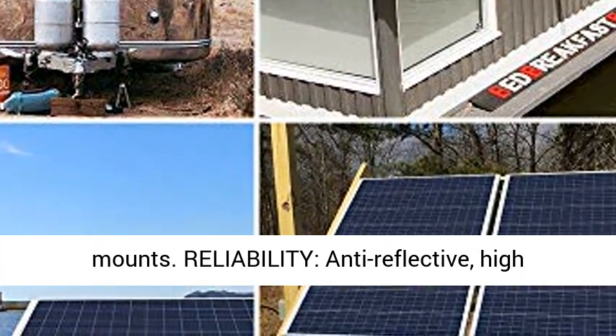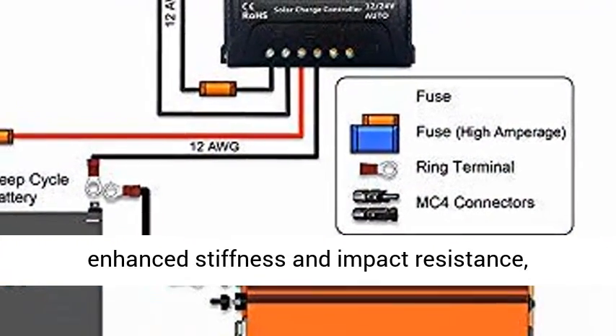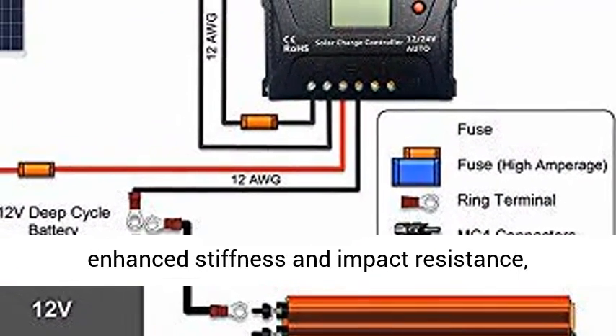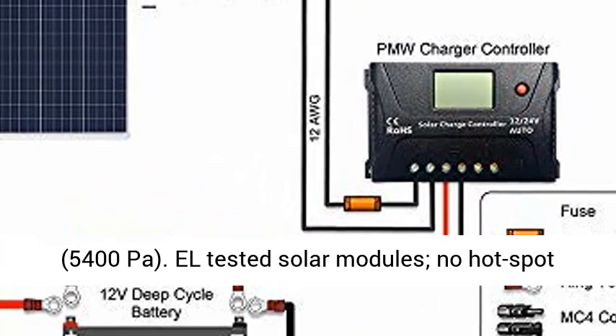Reliability is ensured through anti-reflective, high-transparency, low iron-tempered glass with enhanced stiffness and impact resistance. The panel can withstand high winds at 2400 pascals and snow loads at 5400 pascals.